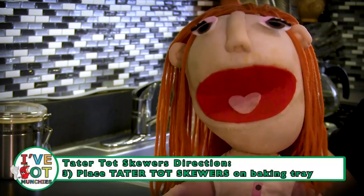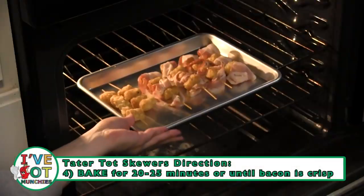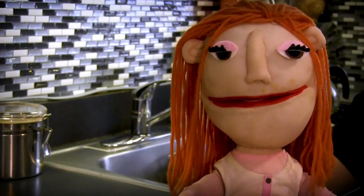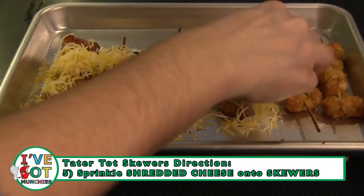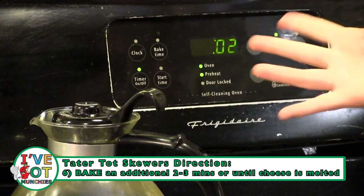Next, place on a wire rack or cooking tray, then bake for 20 to 25 minutes or until bacon is cooked through. Next, sprinkle shredded cheese on top of the skewers, then bake for 2 to 3 minutes more or until cheese is melted.